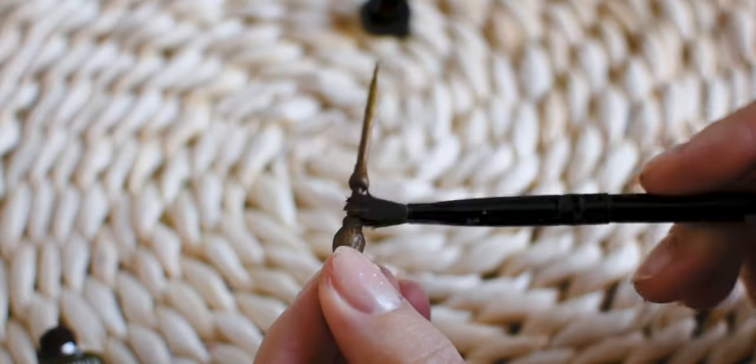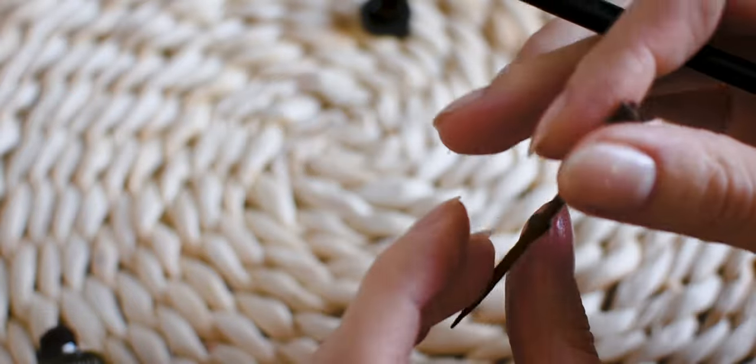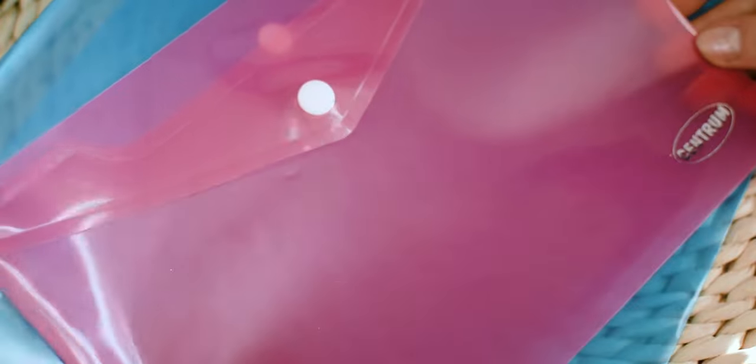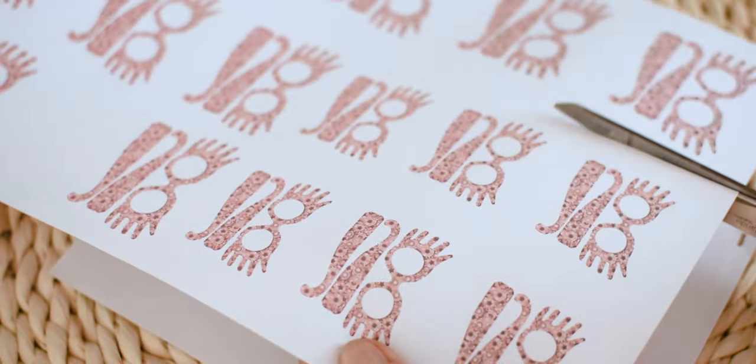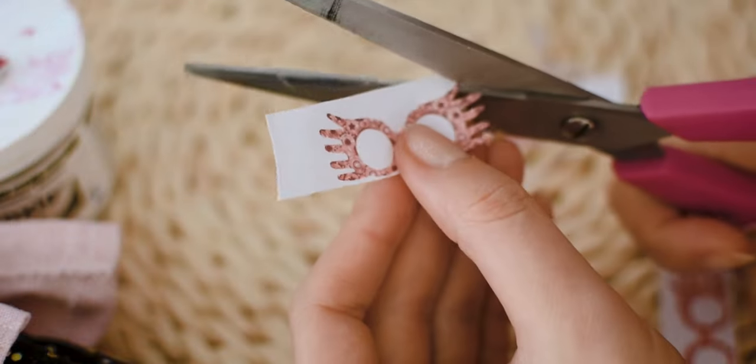I also made her magical glasses, which have the Spectre Specs name. I used pink and blue plastic envelopes for the colorful glass part, and I printed out the design of the glasses onto photo paper. After I cut the design out, I glued the colorful plastic circles between two prints.